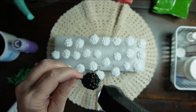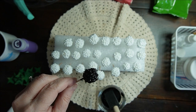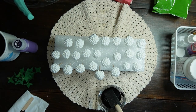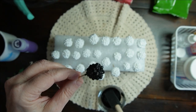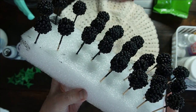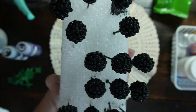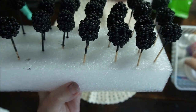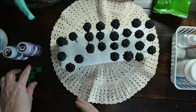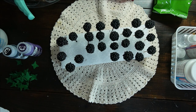It looks very realistic. The last step after it dries is I'm going to add the Mod Podge hard coat to seal it up. I'm going to paint the rest of these and I'll be right back. The blackberries have all been painted and look how realistic they look. I'm going to put these out to dry and then I'll be adding the Mod Podge hard coat. We'll add the little leaves and snip off the ends and we'll be all set.